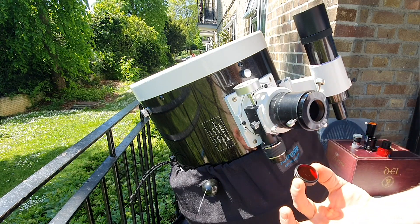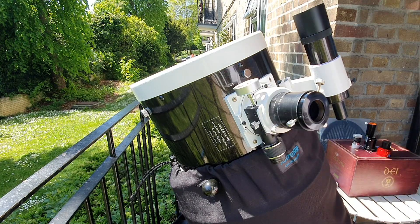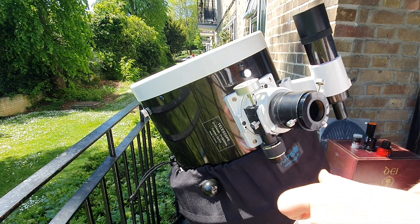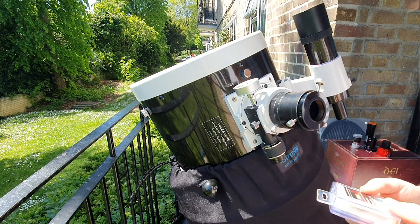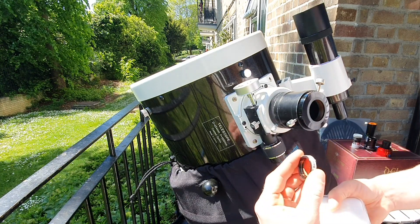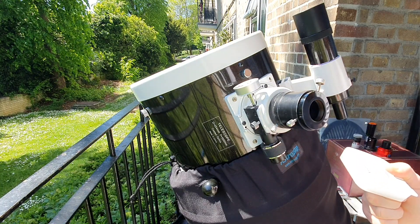For filters, I sometimes use a red filter from ZWO — I bought it as part of a filter set. I also use an IR pass filter. Both the IR pass and the red filter are used to reduce bad atmospheric conditions. I've also recently started photographing Venus clouds using a Baader Venus filter, which only works with a mono camera, so it can only be used with the ASI 174MM.